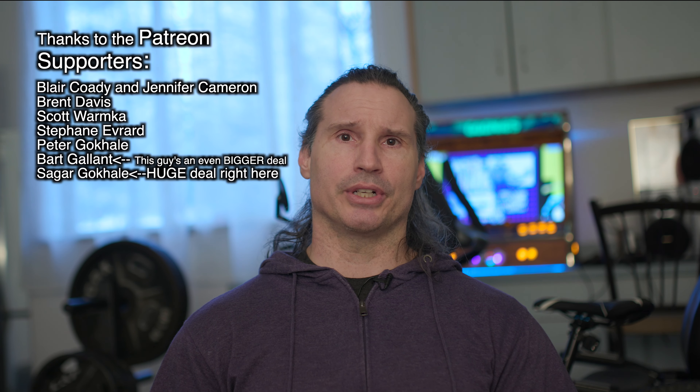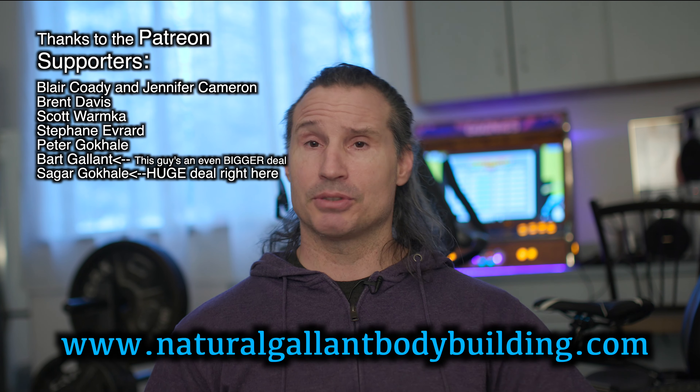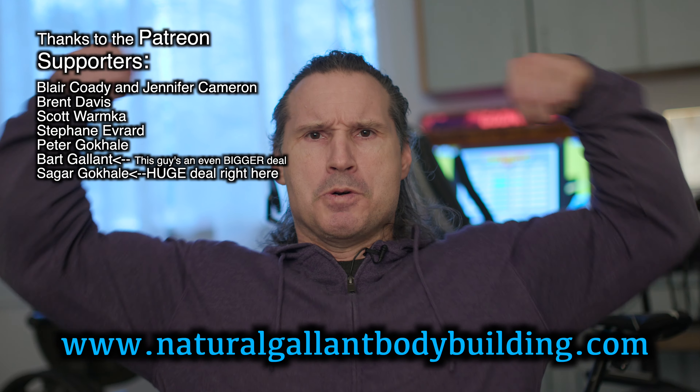Sometimes when you're training in a garage like I am, it's neat to apply techniques like this just to add diversity and keep things more interesting. At a home gym you don't necessarily have the same equipment available as in a commercial gym — so that's another advantage of circuit training. I hope this helps out your training. Thanks a lot for watching. If you need to get a hold of me, just go to naturalgallantbodybuilding.com — and thanks to the patient supporters. Take care for now.